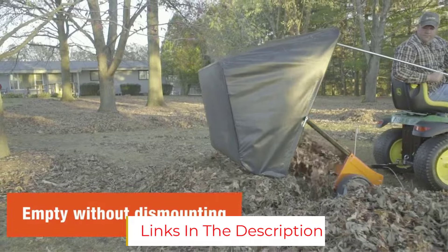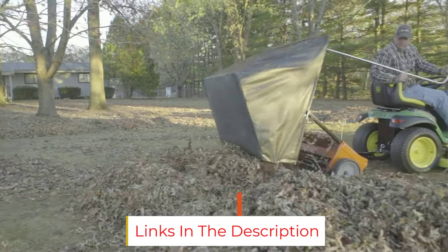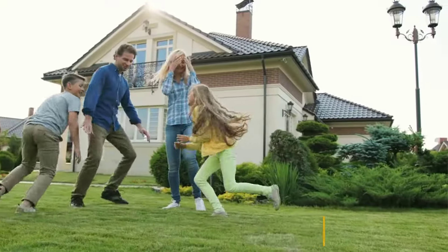It does require significant assembly time, but once you have it put together, it will help keep your lawn looking its best season after season.